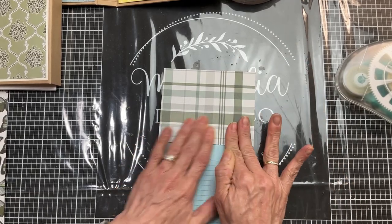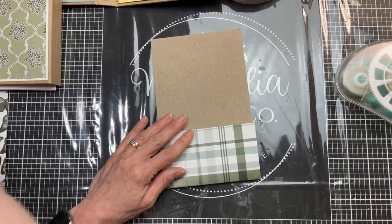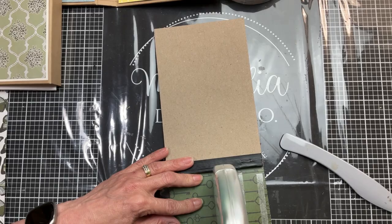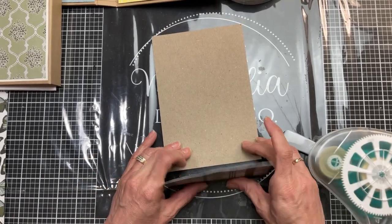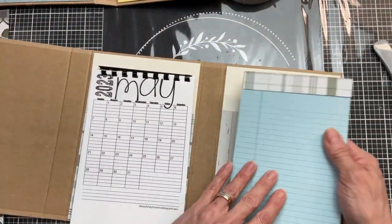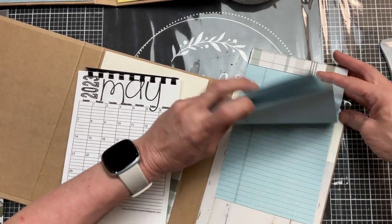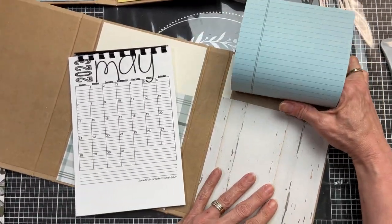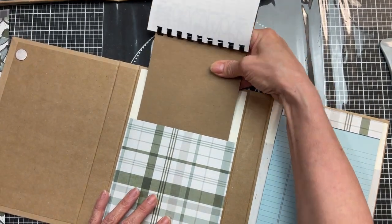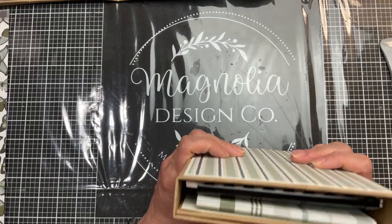I'm taking a scrap of cardstock, cutting a five inch wide piece to decorate the top of my junior legal pad before adding it to the folio. I put some adhesive there and press down that cardstock, wrapping it around and bending it down. I use the bone folder to make sure it's nice and snug on the top edge and on the back I put some adhesive and stick it down to the cardboard - it's just extra reinforcement. Then you take just the cardboard backing and slide it into your pocket. It's snug which I like so the notepad doesn't slip out, but you can still change it when done. Same with my calendar - I put a thin piece of chipboard on the back so I can slide it in and out.